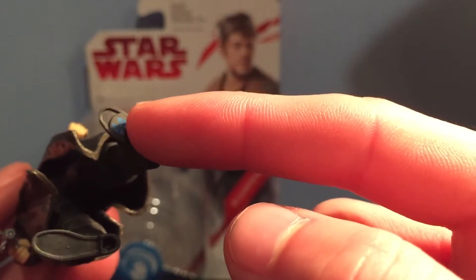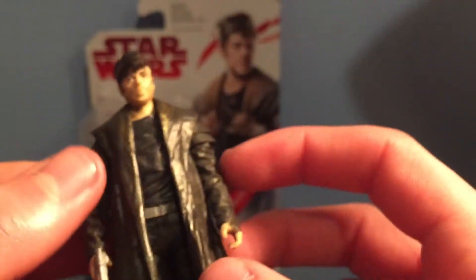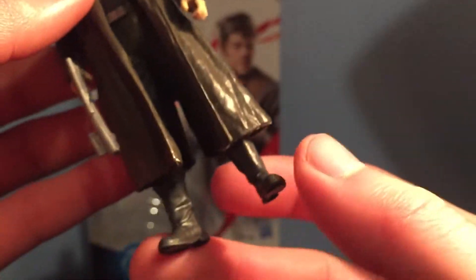There's the Force Link chip on the bottom of his left foot. This figure has five points of articulation in the head, arms, and legs.